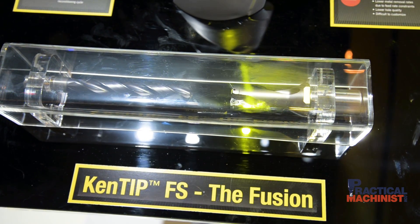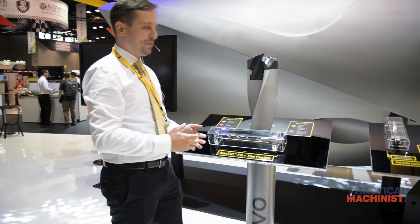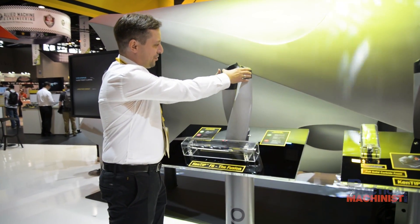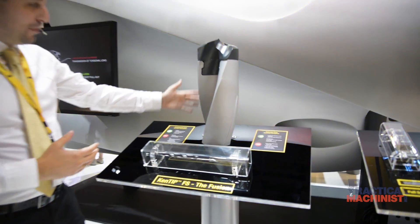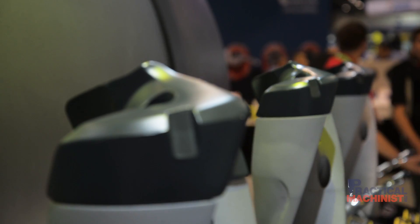What a modular drill does is actually reduce the carbide on the drill to the absolute minimum. Carbide is found only at the indexable tip that you can exchange. The rest is a steel body that takes care of the hole depth and the diameter.